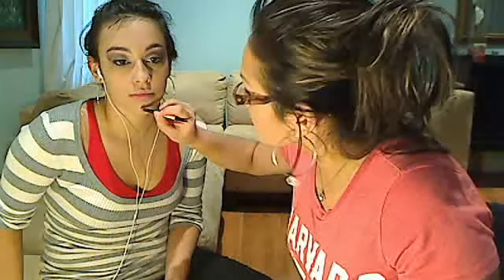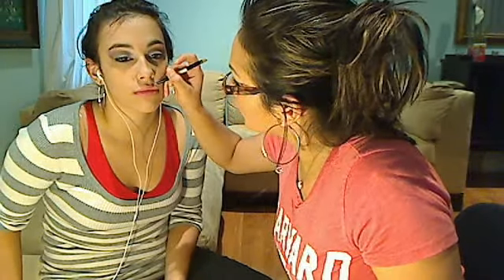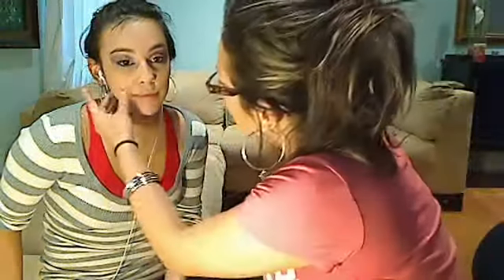If you have extra concealer left, go around the nose because sometimes we have dark circles around the nose and you want to camouflage that. Then go around the lips. When you're going to apply lipstick it will look very pretty if you do this first — go around your mouth line. It's okay if you get some on your lip. If you have any blemishes you want to cover, you can do that as well.